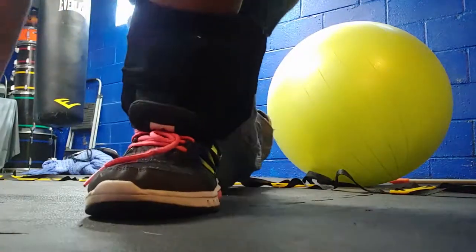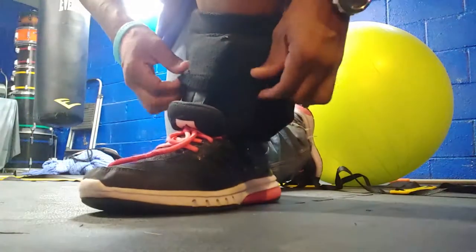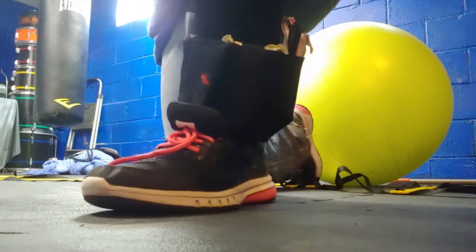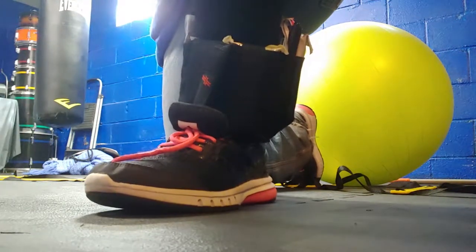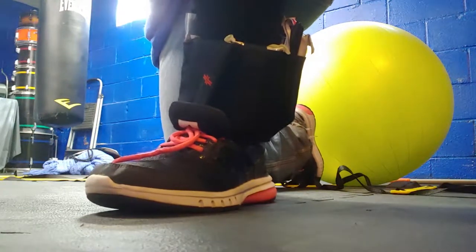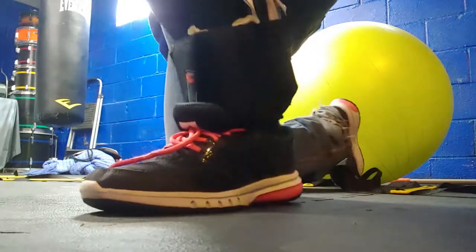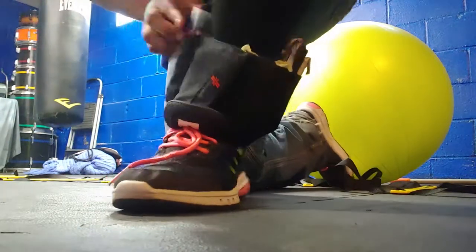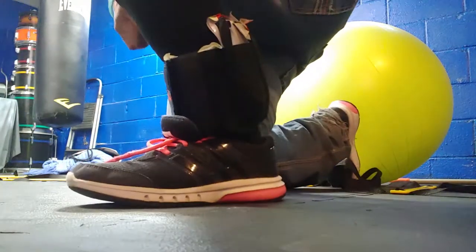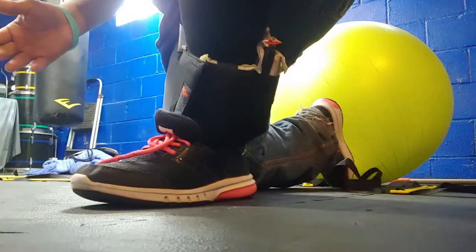I think his name is John Lovell. He is a retired special forces guy. I can't remember which branch. I've watched his channel occasionally and I think he's got some good content, so go check him out if you're into that sort of thing. He's got some products out and one of them is this ankle rig, and I am a huge fan.